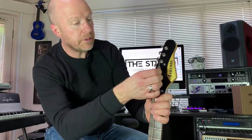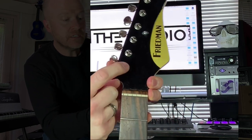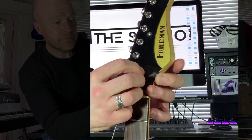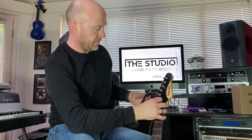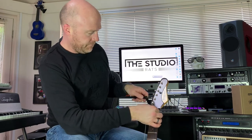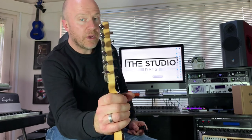The important bit is: first you feed the string in and push it as far as it will go into the tuning peg, because these vintage style tuners have a hole in the middle. Push it in, then bend it around and twist it — now I've got a full turn on that string. Then get your string winder and wind it up. You'll see it's got three winds on it, and that's about the maximum you'd want for the wound strings.